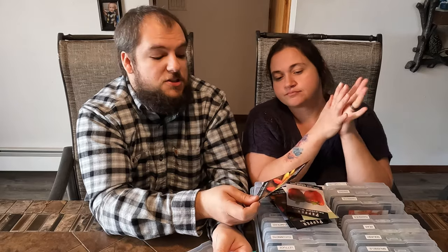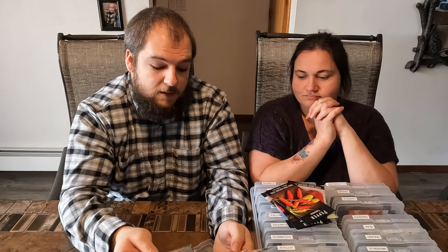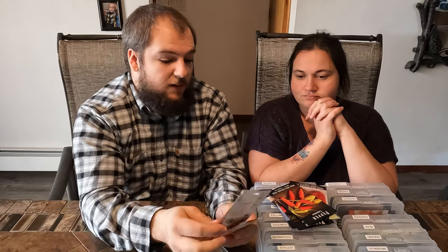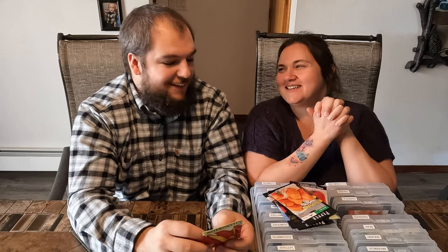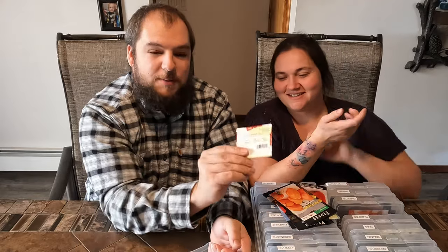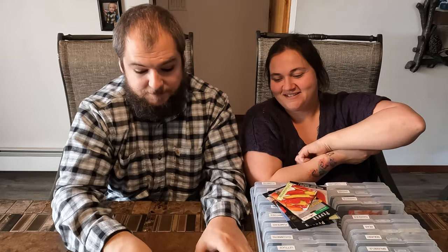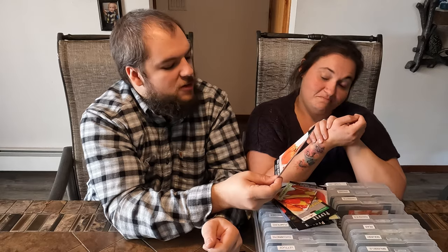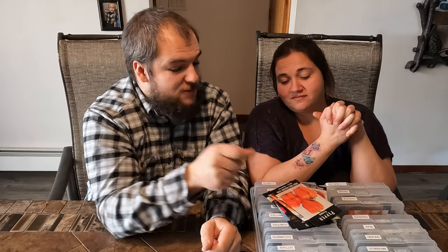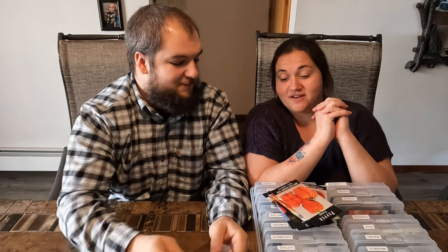We're going to try some hot peppers this year — I want to make some hot sauce, and maybe some spicier salsa. We did salsa last year, so we can do a hotter version. Tabascos, habaneros — I want to grow some more habaneros even though I don't handle spicy food well. I like the flavor of habanero. And then sweet banana peppers — I'm a big fan of those. There's also an orange bell pepper called Etwida peppers that look delicious, so we're going to give those a shot.